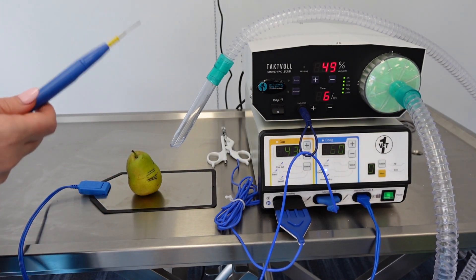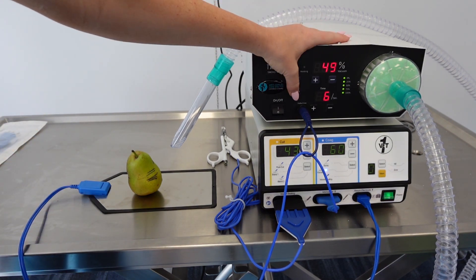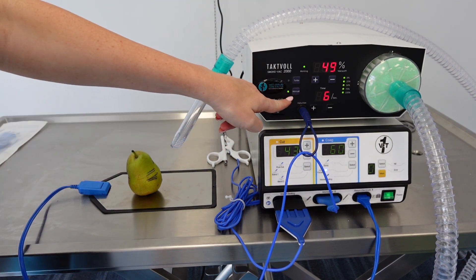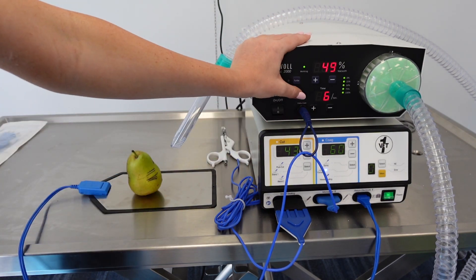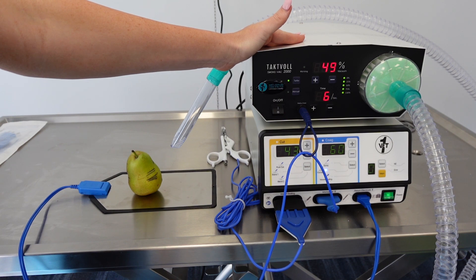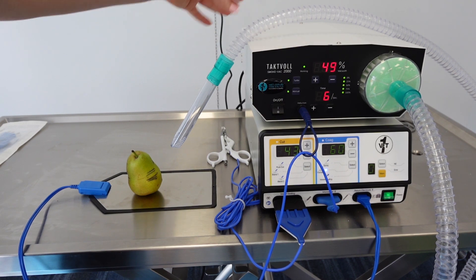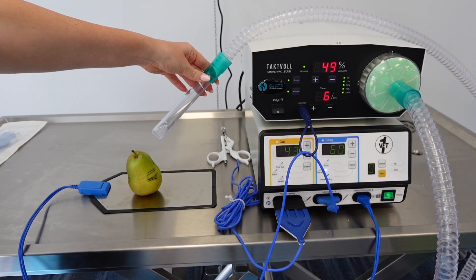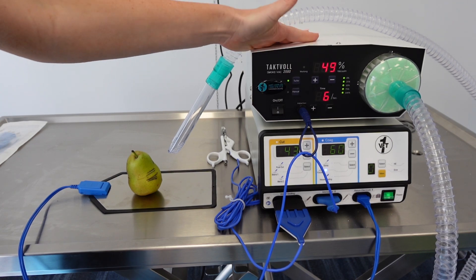If you want constant suction from the evacuation system, press the manual button and it will run continuously regardless of the foot pedal or attachment handle. You can turn that on or off as needed. You can also choose turbo, which provides a little more suction than the standard setting. You can have both manual and turbo on simultaneously if needed, which provides constant high-level suction — ideal if you're not stopping with your electrosurgical unit.